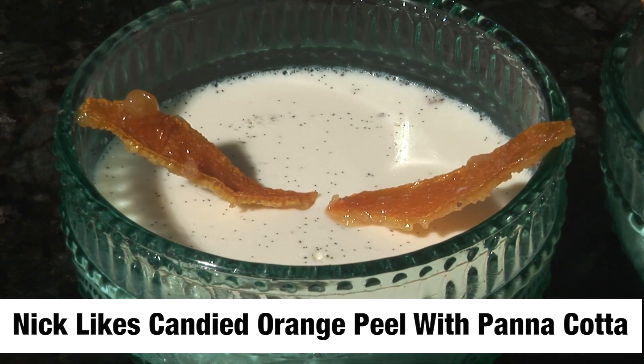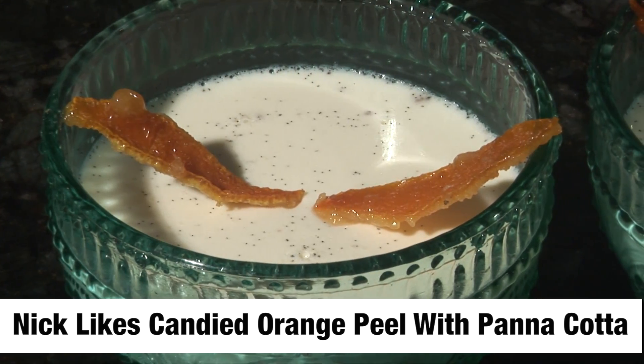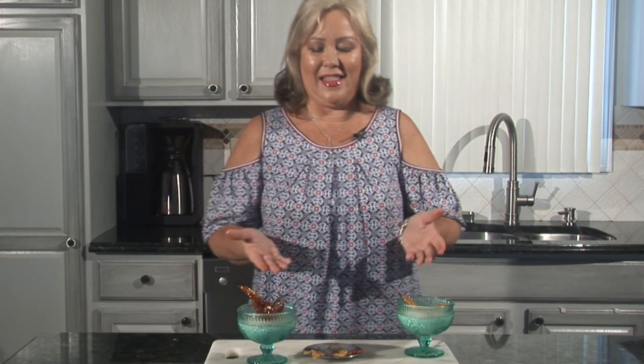I like to eat it plain sometimes, but my husband likes when I do candied orange peel. And there we have another episode of Cooking with Grace. Thank you so much for stopping by. Ciao, ciao. Ci vediamo alla prossima volta.